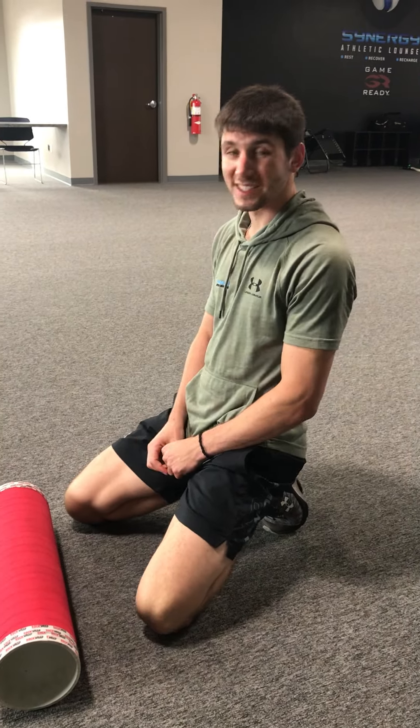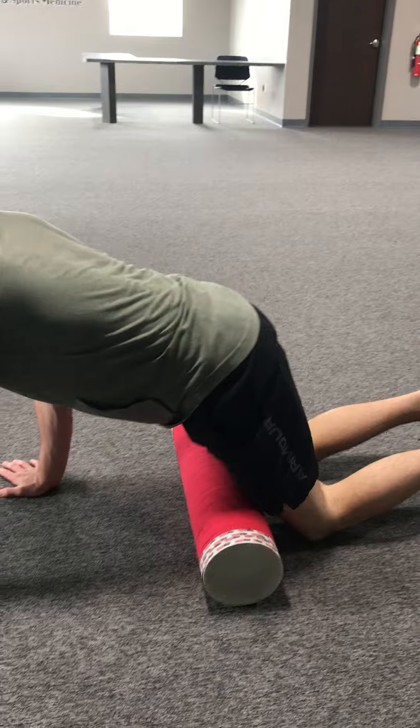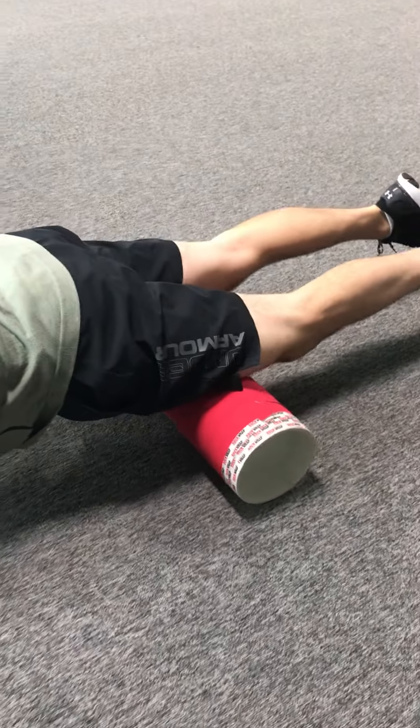Right now we're going to teach you a proper foam rolling technique for the quads. We're going to start with two legs — this is going to be our regression. So if we have a lot of pain in them and this is all we can handle, that's what we're going to do.